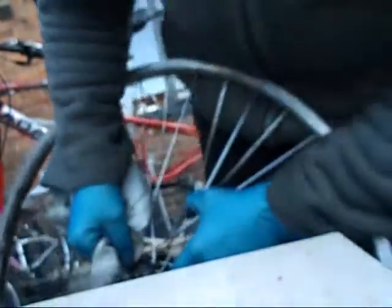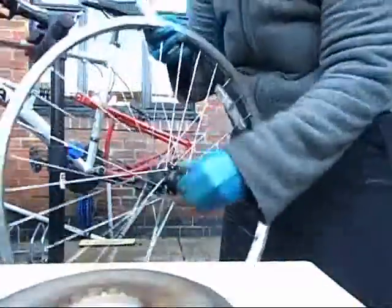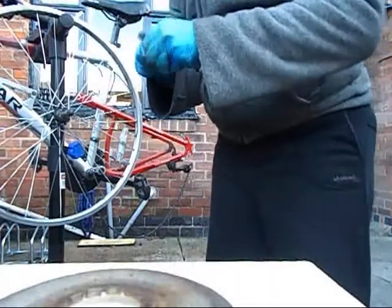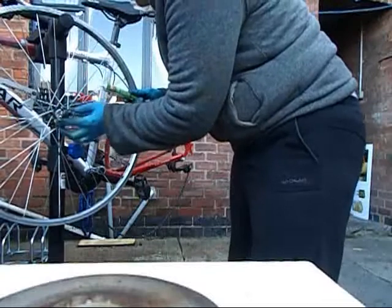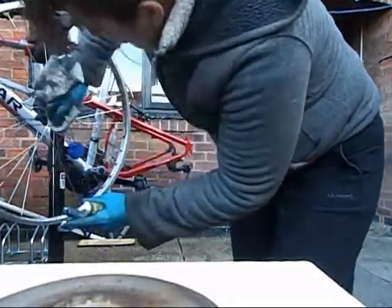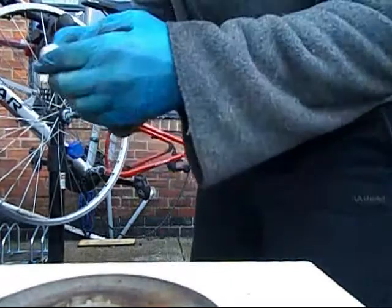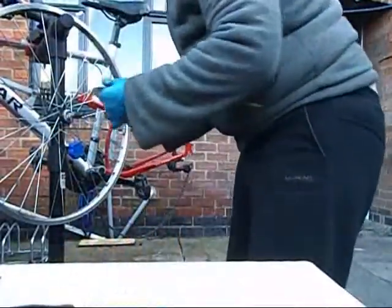I'll get my little rag and just clean all the mucky stuff. I've cleaned all around the cone and everything. I'm just going to put some special grease — it says lithium grease — so I think it should be all right. I should put it around the actual block there, that bit might cause some problems, so I'm just gonna put some around there and put some inside the actual cassette.